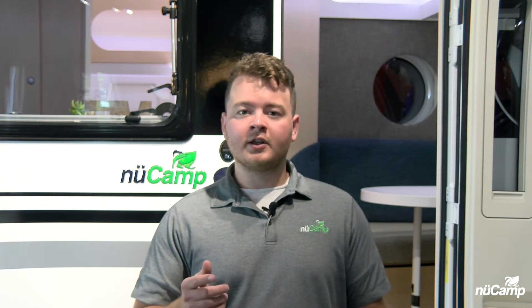This will power the outlets on DC or AC power. The thing you have to keep in mind though is when you're on shore power, you're still going to have to hit your Ames power inverter switch. The transfer switch on the inverter is not automatic, so that's why you have to hit that button.